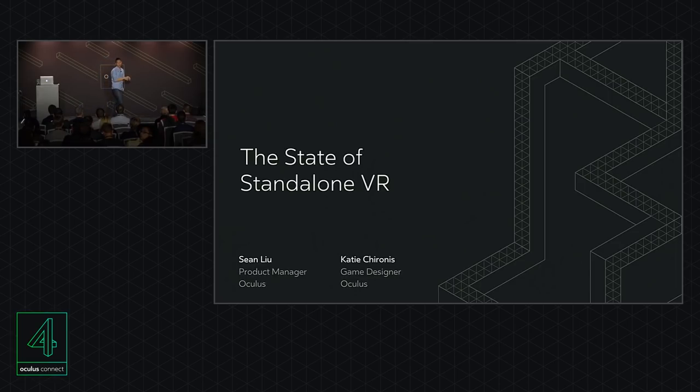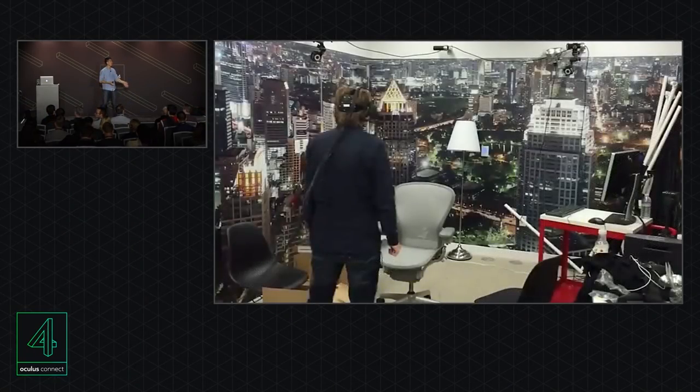I remember my first experience trying one of the earliest prototypes. Max, my manager, took me to this sort of secret room. To be honest, from the outside, it looked like a broom closet. And on the inside was this suspiciously colored wallpaper. My first reaction was that I need this wallpaper for my own closet. And my second reaction was, what is this headset?